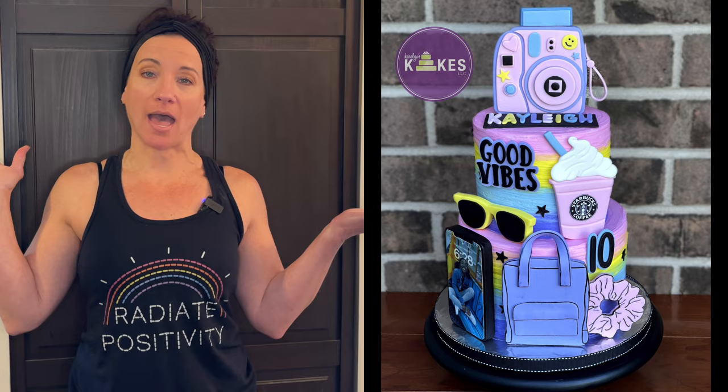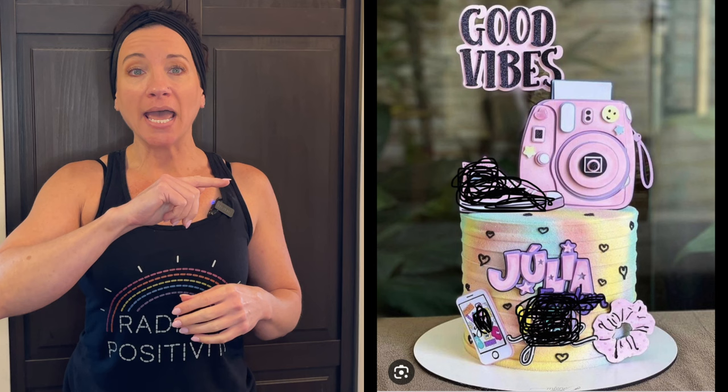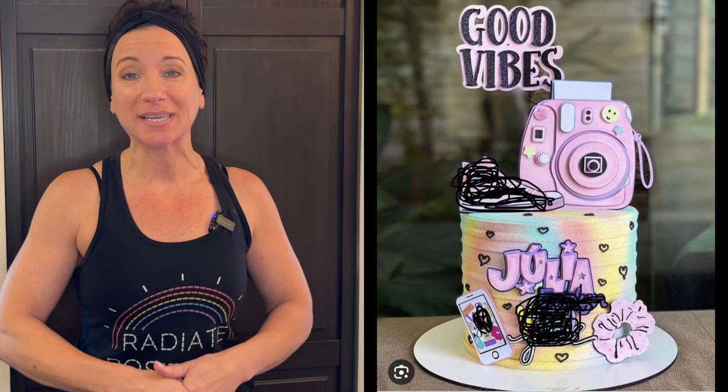I'm going to show you how to make this VSCO girl cake. I never heard of that — I swear if I didn't make cakes I wouldn't know anything that's going on right now, because that's how I learn about the latest trends. Kaylee is having her 10th birthday and she really wanted a cake similar to this one. There's no watermark on this one so I can't give credit — watermark your cakes, people! She wanted the same colors, and there were a couple modifications: she definitely wanted a purple backpack.